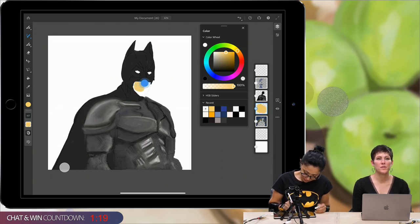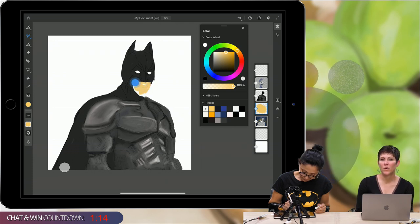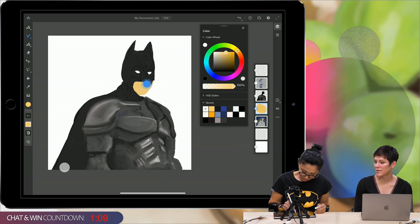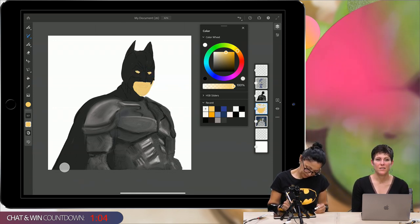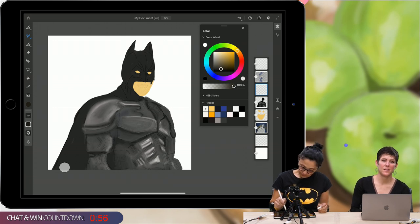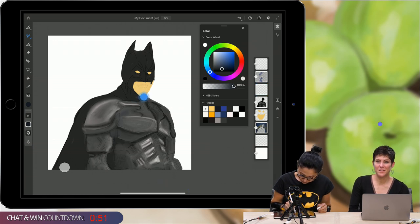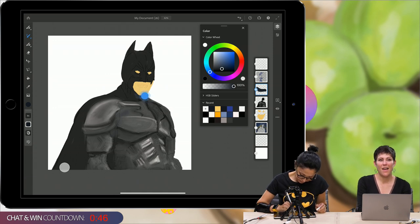For those of you super excited about Fresco seamlessly syncing with Photoshop, we will have that once we get the new version of Photoshop, which is coming soon. I can't tell you the exact date, but that's when you'll see that really cool seamless syncing.